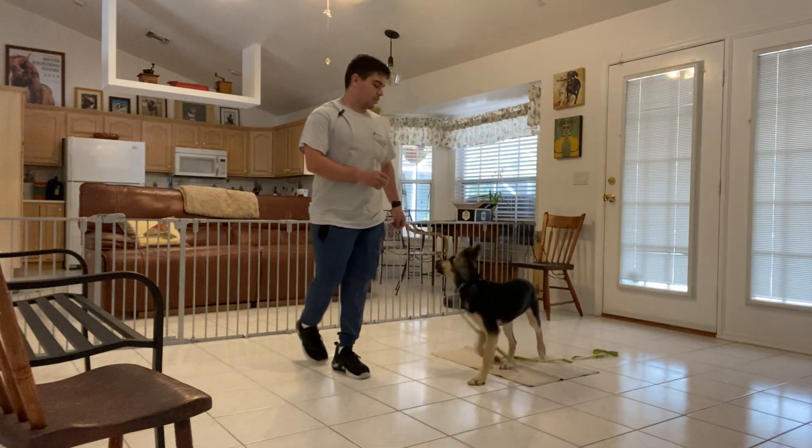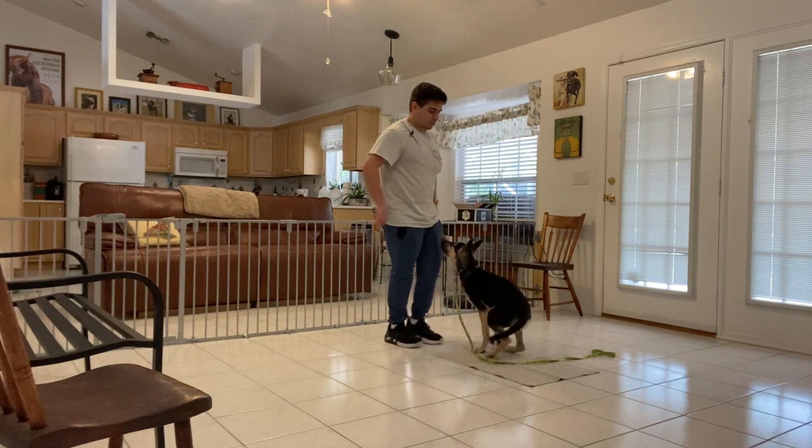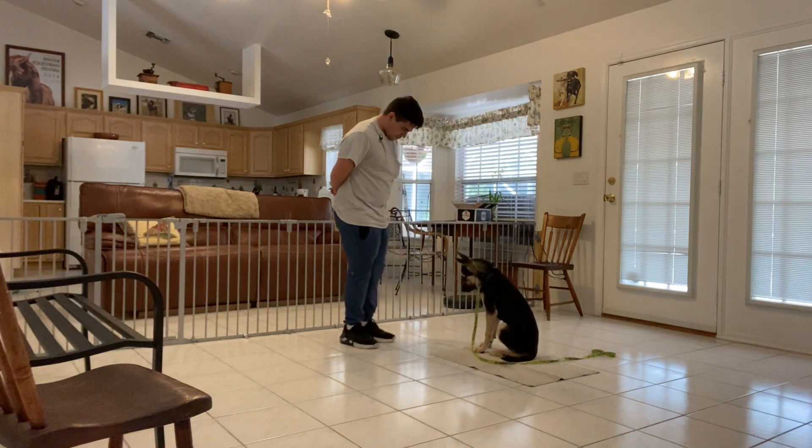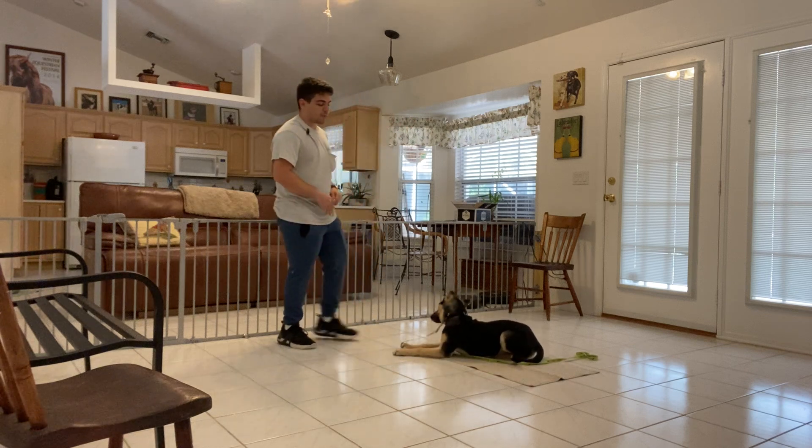So that was too far — that was too much for her. So I'm going to put her back into the mat. What are you supposed to do? Thank you. No treat because she broke. Stay.